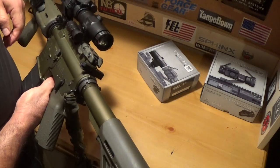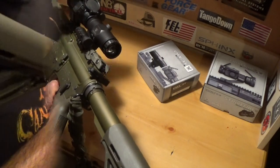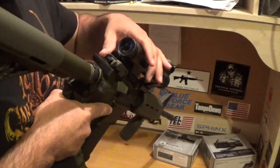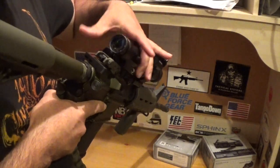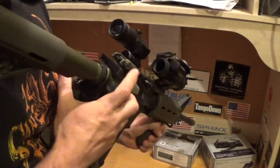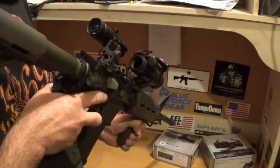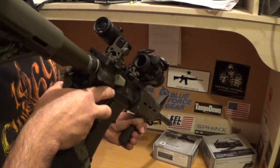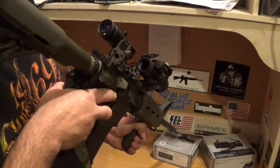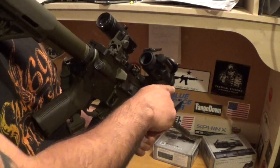What I like about this setup is that I can still use my backup iron sights. With the magnifier, all I do is push the button and push it to the side, and then I can utilize my backup sights. I can use my backup sights and clearly see through the optic all the way to the front.